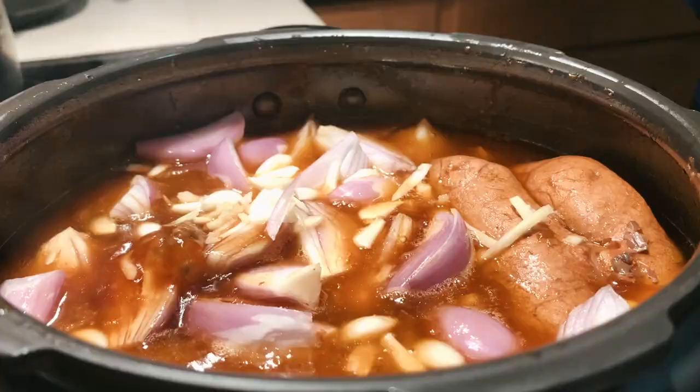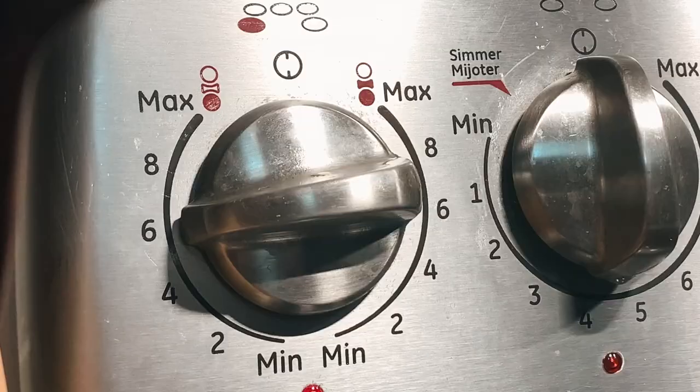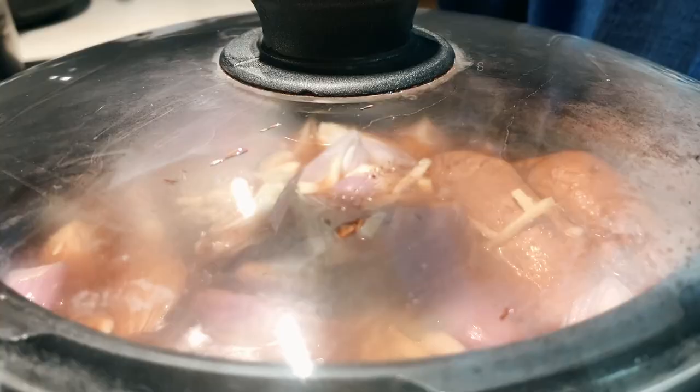Close this with just any lid — not the pressure cooker lid. Continue cooking until the shallots are about 90% cooked.